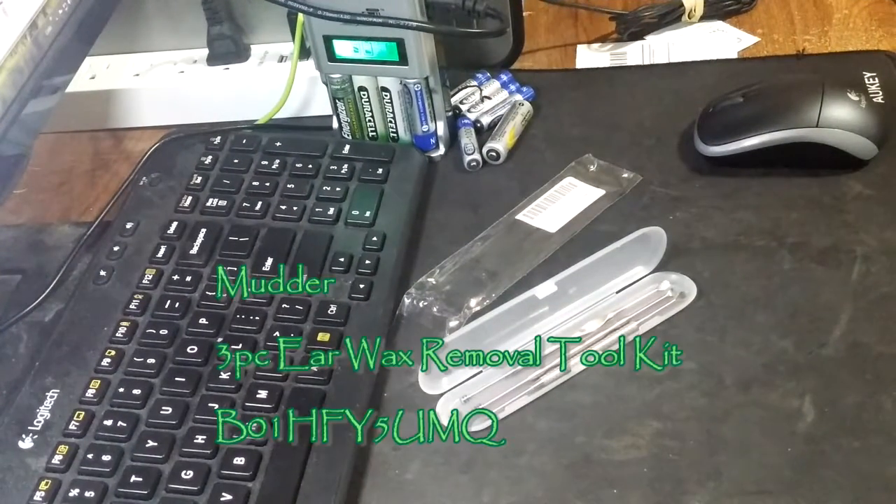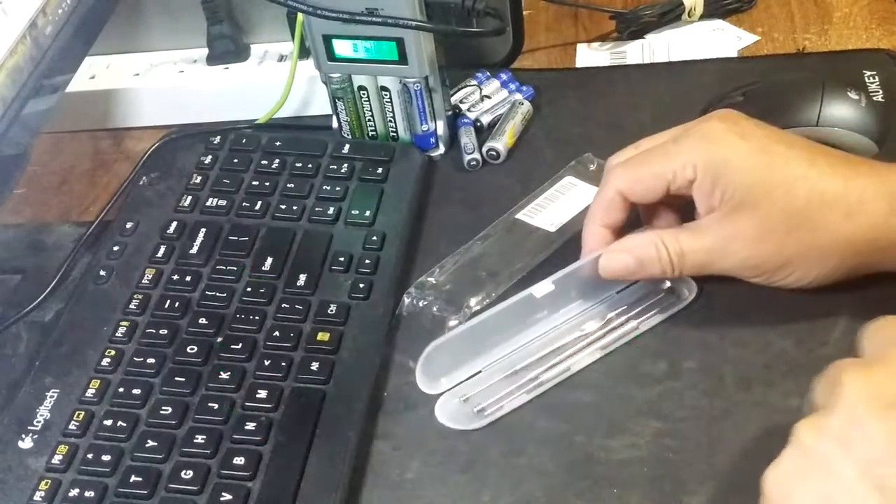Rick, with the best of everything, let's take a look at the Mudder three-piece ear curette earwax removal ear pick with storage box from Mudder. It's made of stainless steel, easy to use with practical double-ended design.